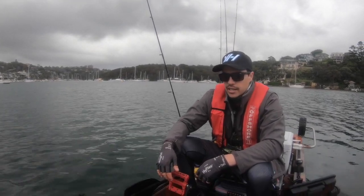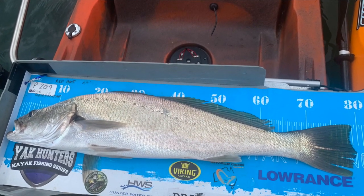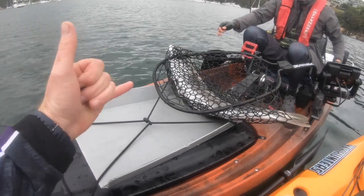So we'll get a measure on this guy. I'm guessing that's 70-something — it's a nice meaty, very heavy fish. Yeah, boy!